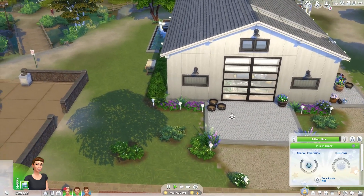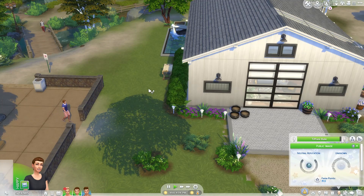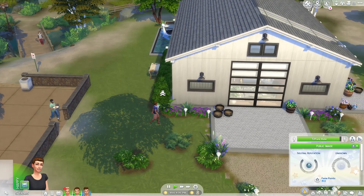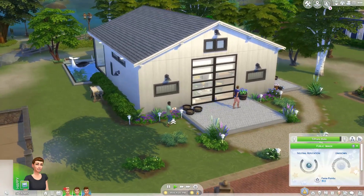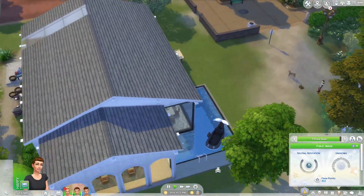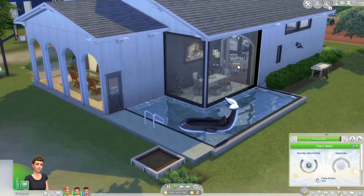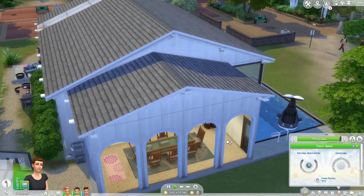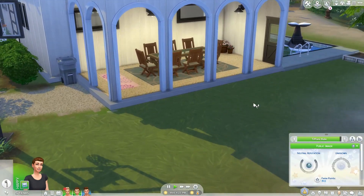I did have a storyline for this family but I don't quite remember it. I will come up with a new storyline though because this family is going to be a part of my very first Let's Play, but more info on that later. Here's the backyard - there's an L-shaped pool right here in the corner, which is right next to a very open dining room, which I absolutely love. There's also a little outside dining space.